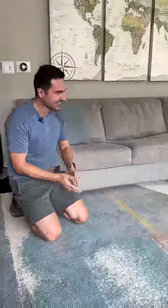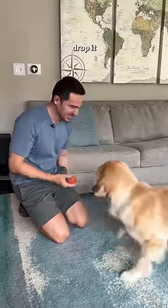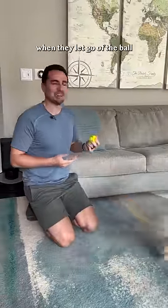Step three: drop it. Introduce the bait and switch — toss one object, then pull out a second. Drop it! Yes! Mark and reward when they let go of the ball.